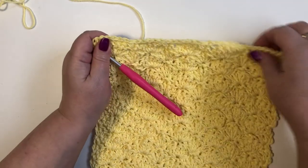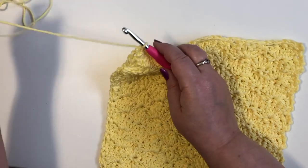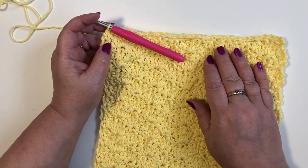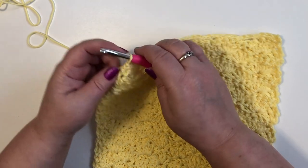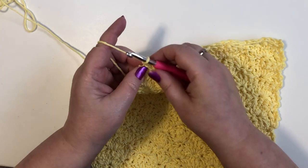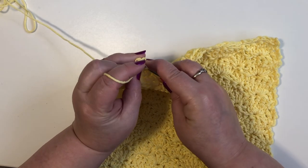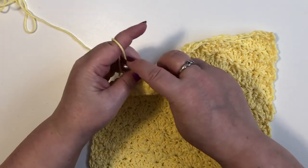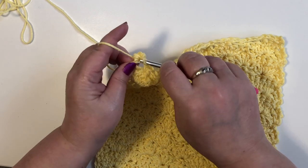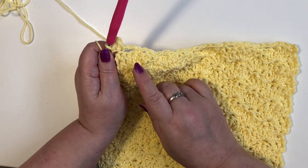I've just finished this edging and you can see it's a little more straight, we don't have as many bumps. Now for the edging I'm going to switch color — you may want to keep the same color, that's fine. If you want to keep the same color, we're at the corner, we're going to chain one, then go into that corner and do a single crochet, chain one, and a single crochet. That'll make your corner.